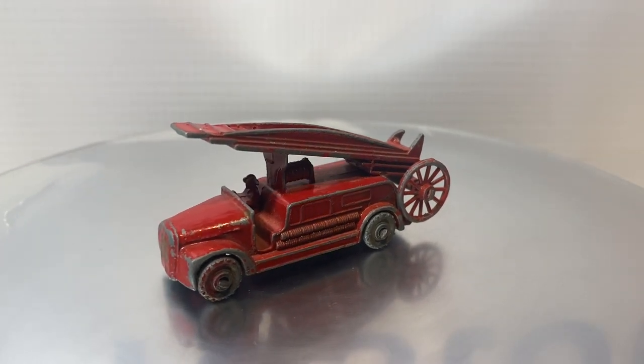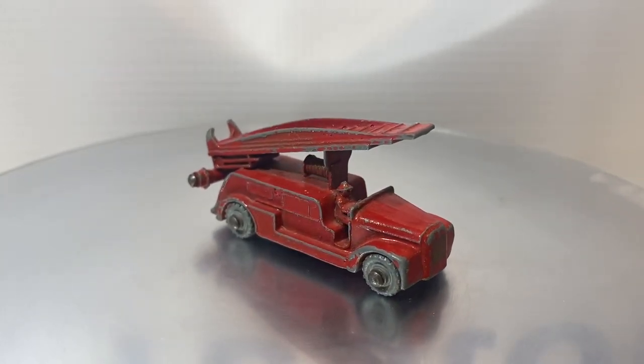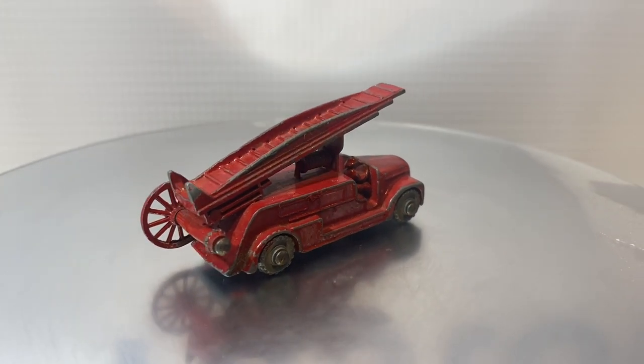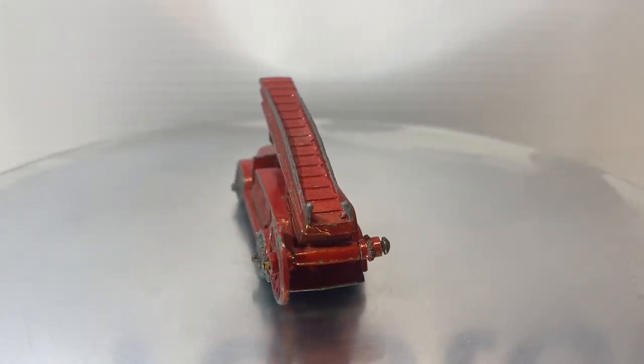That's another area where you can differentiate different variations of this casting. These wheels are 12-spoke wheels. There were also some very early models that had 16-spoke wheels, and those are vaporware — they are impossible to find. But the 12-spoke wheels with the squared wheel edge is fairly common, and that's what we've got here.